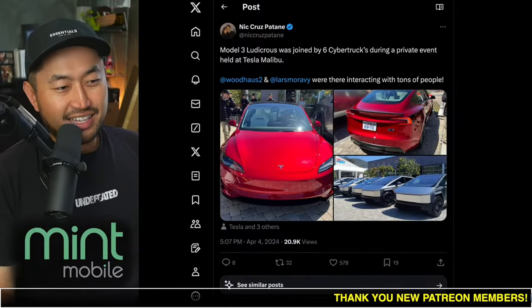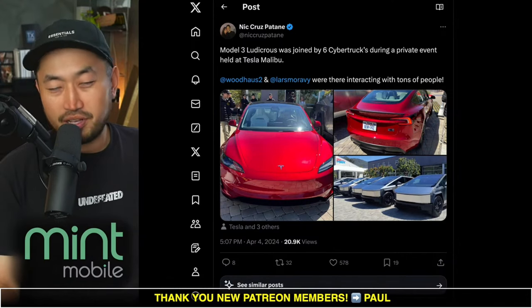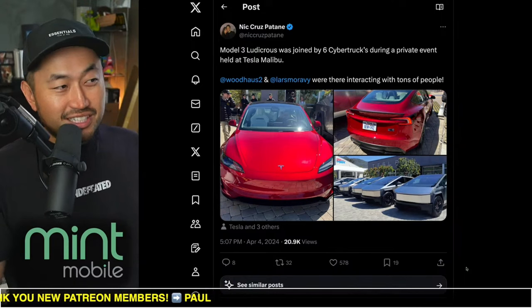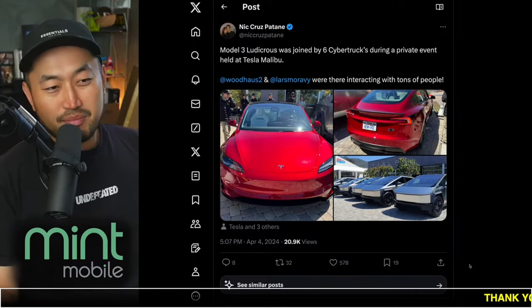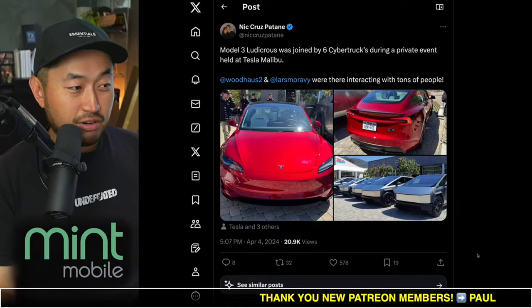We have been waiting, and I certainly thought the Model 3 Ludicrous performance was going to get released this week, but I guess I was just a little bit early with this. If it's not going to be this week, it's definitely going to be this month — that's what I'm putting my money on. Maybe it's not going to be this first week of April; maybe it's going to be the second or third week.